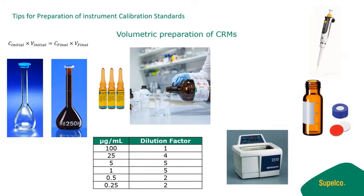First, determine which standards are required for your method. Second, determine what your working calibration range is going to be. Before cracking open your CRM vials, read the certificate of analysis to ensure that you follow the recommended and analyte-specific instructions.